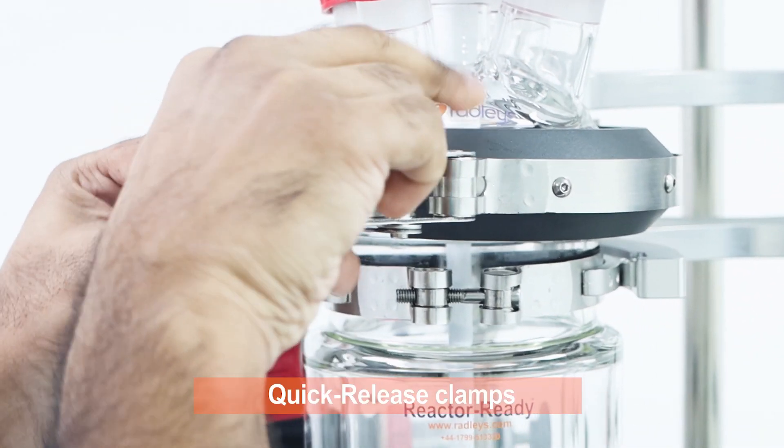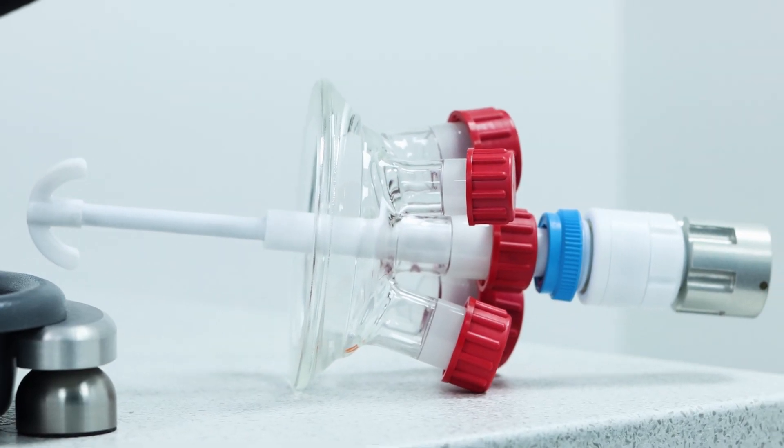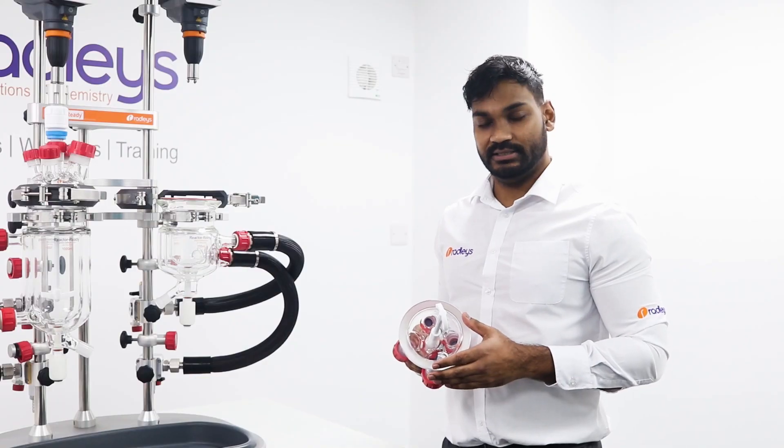Two separate quick release clamps secure both of the vessels independently, allowing for easy release of the vessels from the framework. Both the vessel and the lid have a flat flange with an FEP encapsulated silicon o-ring in between them for efficient sealing of the vessel contents.